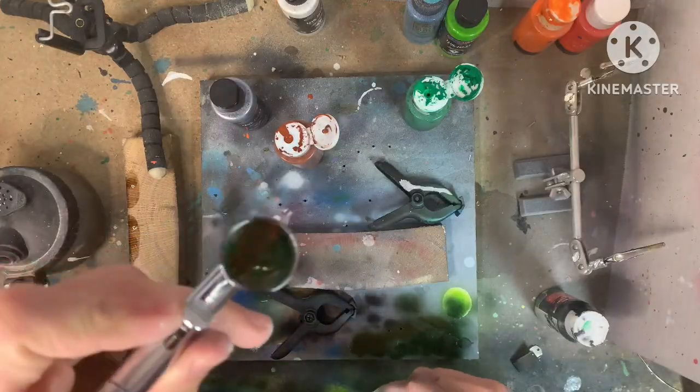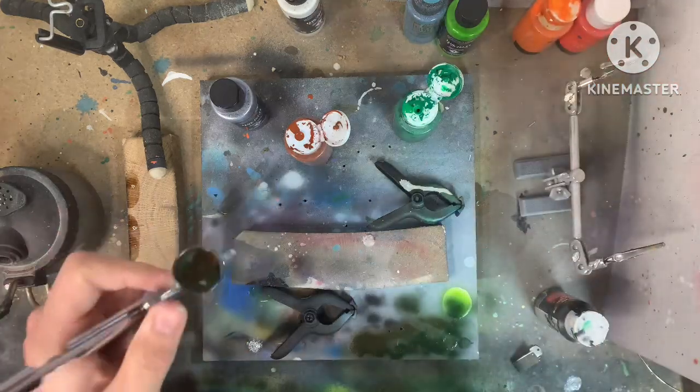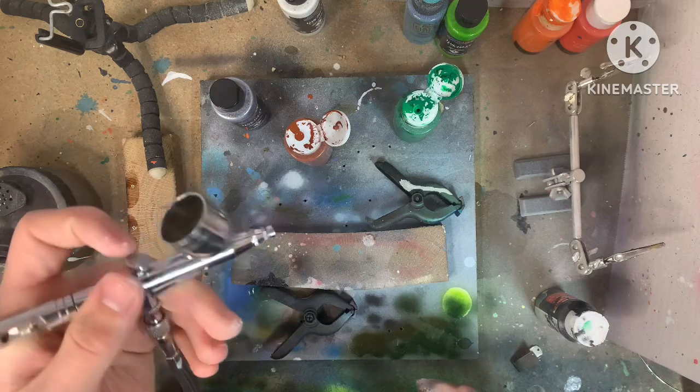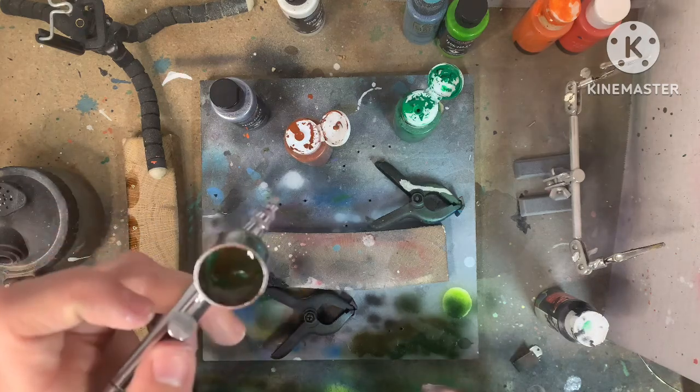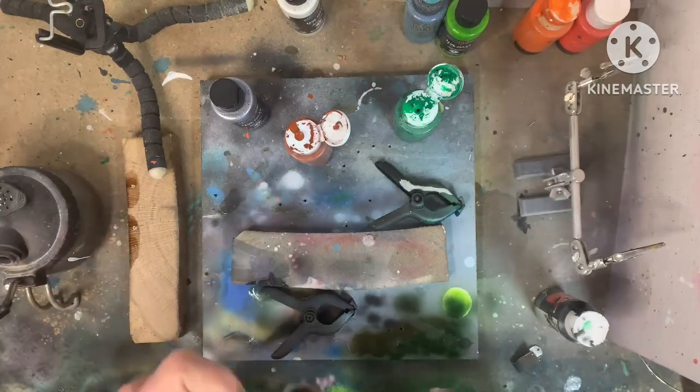Now I've mixed together some green, brown, and also some orange, and I got a pretty natural-looking top color. I'm going to add that to the top of this lure, and then we're so close to being done — we just have to add a couple more details on the fins and everything else.